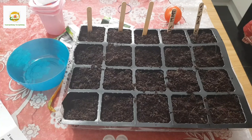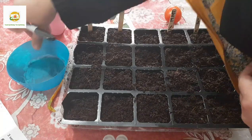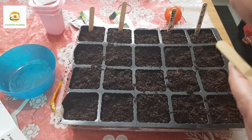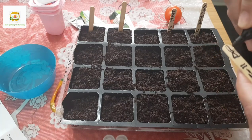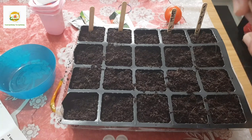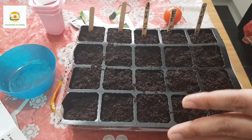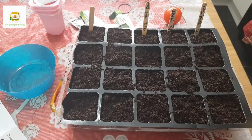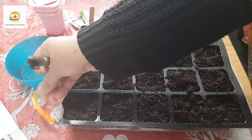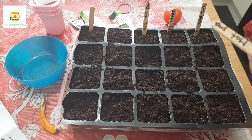I have some leftover bell pepper seeds saved from a grocery store bell pepper last year. Bell peppers can take longer to germinate than tomatoes - 10 to 12 weeks before the last frost date, compared to 8 to 10 weeks for tomatoes. You can start them together or start bell peppers a couple of weeks earlier. I also have hot pepper seeds which I've saved, and hot peppers can take even longer than bell peppers to germinate.